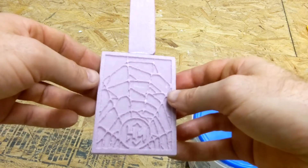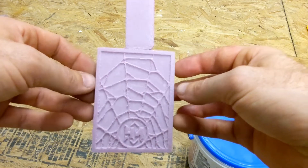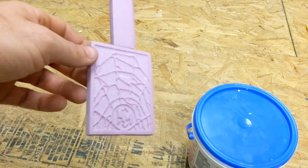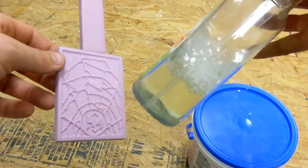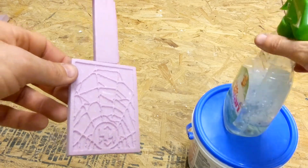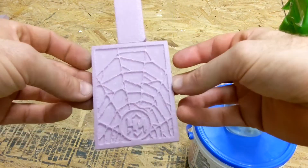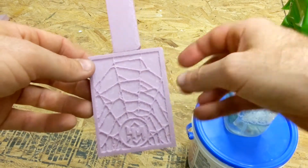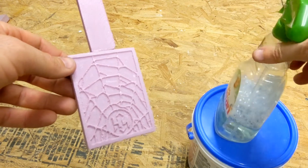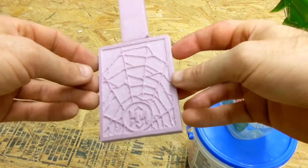I figured it out using Google search and other YouTube videos, and the key is to use soapy water. Today we're going to be applying some soapy water on top of this and then applying the plaster. What I saw on the internet said to just put a thin coat of soapy water, but in my last video I found out that you really need to cover it well.